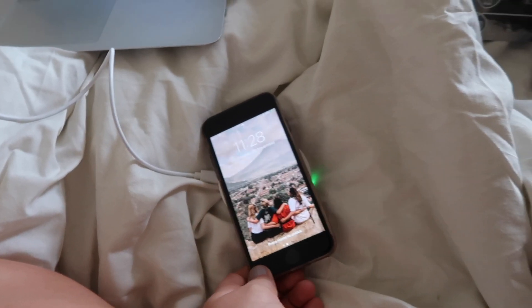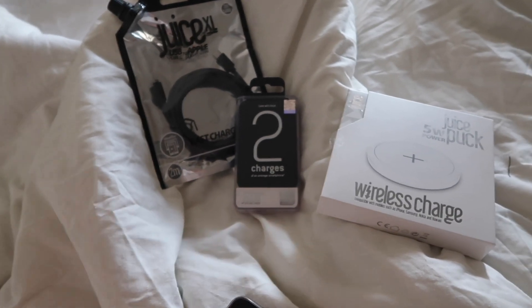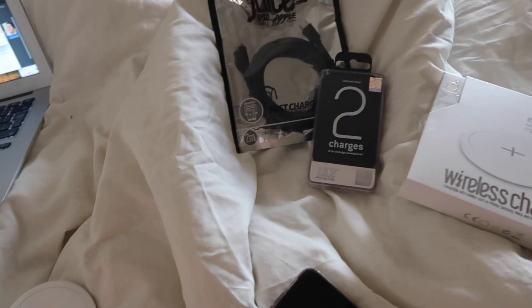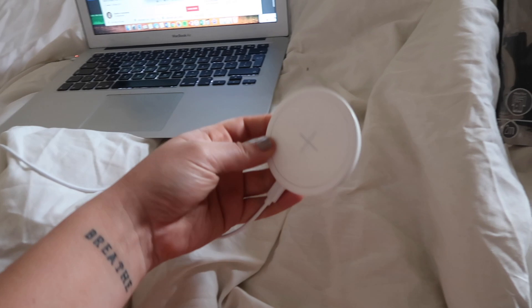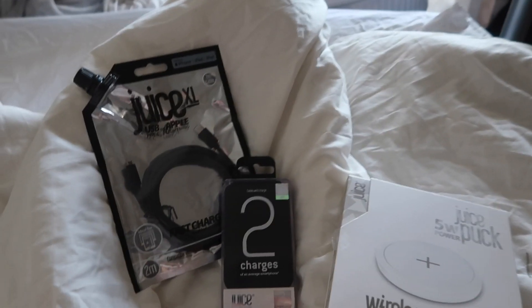They've just sent that over and I really appreciate it. Let me know if you'd want to win any of these, because they're thinking about hosting a competition with me on Instagram. So hit the thumbs up and comment below saying you'd like to win something like this, either for yourself or to give to a family member at Christmas.